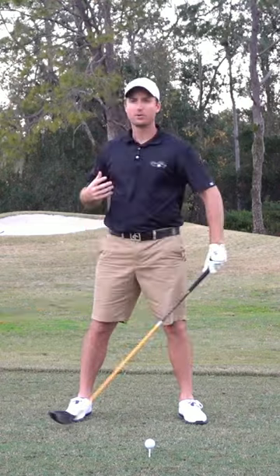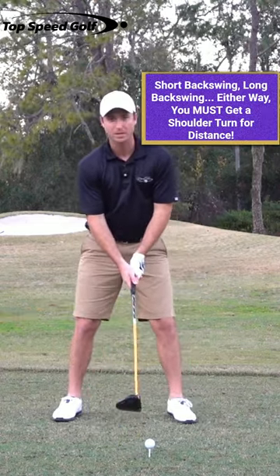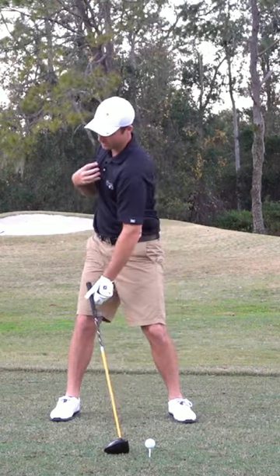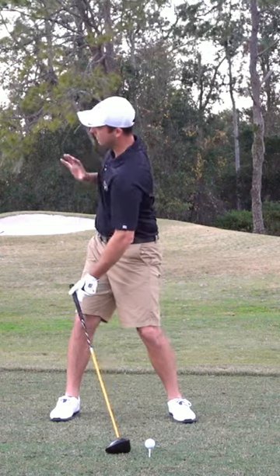Whether you're long or short, as long as you get that good full turn, you're going to be okay. So that's the first key. What I want you to feel as you're getting this good shoulder turn is, as you rotate back, imagine that your chest is turning completely away from the target — away from where you're going to hit it — and actually turning a little bit up to the sky.